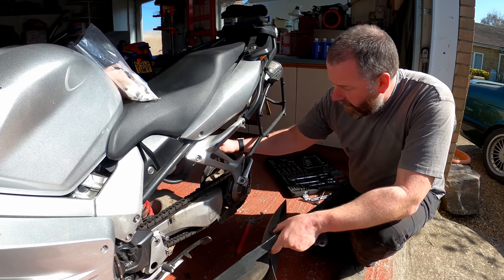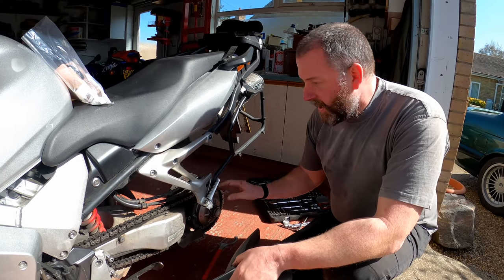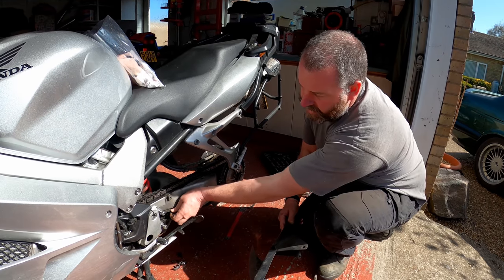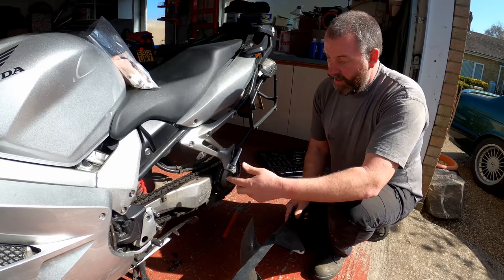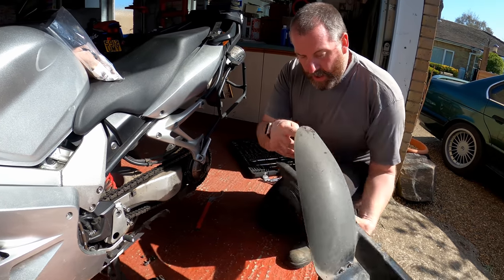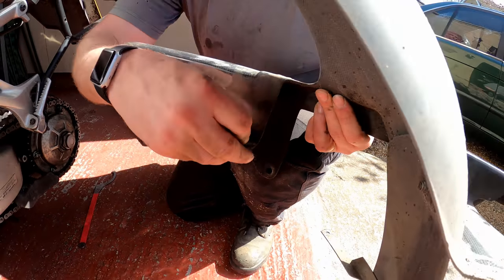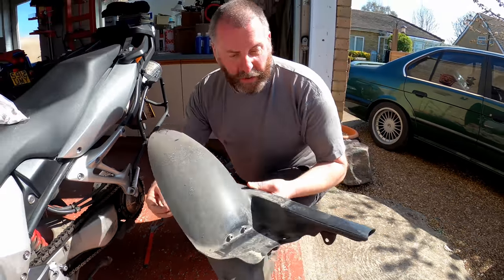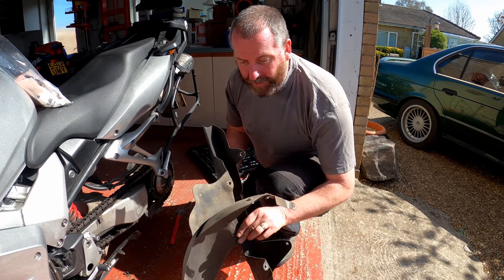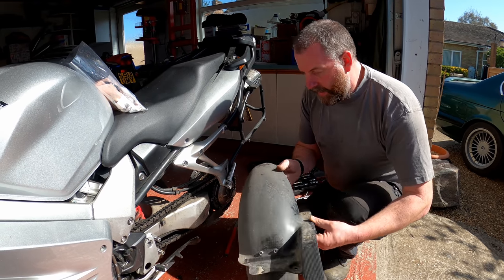We've now got nothing around the chain so I can slacken the adjuster off and get the chain off without any bother. All of this has been removed - there's a bolt there and there, and the bolt for the chain guide. This is aftermarket, made by King Carbon if anyone's interested. I noticed one of these plastic push pins broke when I came to take it apart - it's still usable however I'm going to replace it with a new one, and there should have been one there but it was completely missing. I'll get a couple ordered. Anyway, I'll put this to one side and move on.